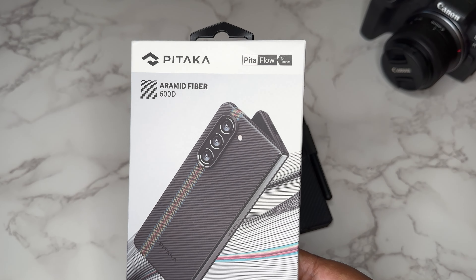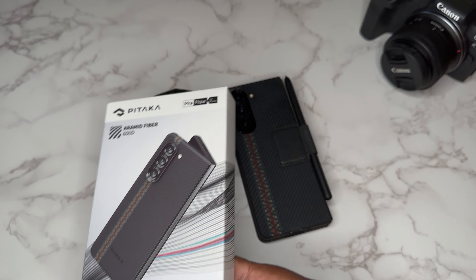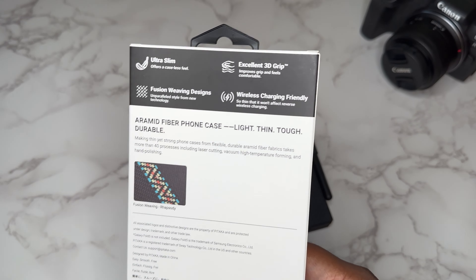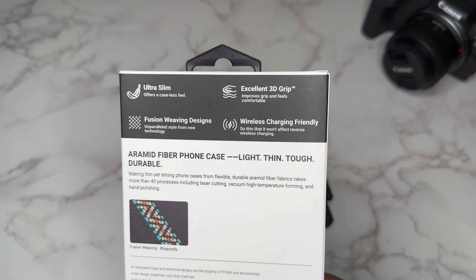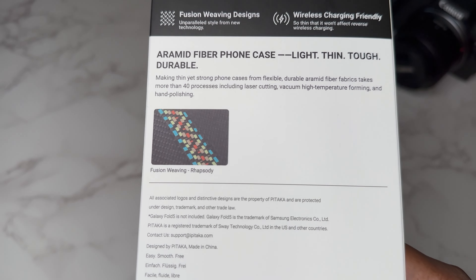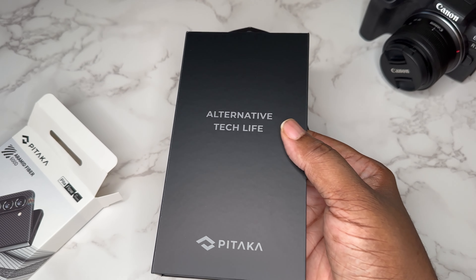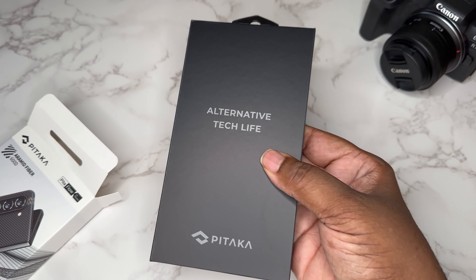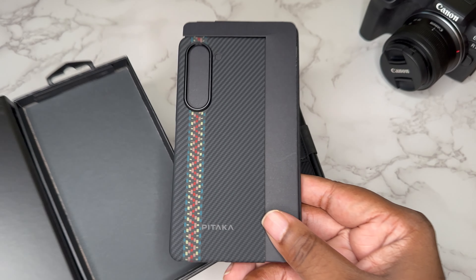So what they made here is the Pataka Air Case. It's basically the same case as the Mag Easy 3 minus the MagSafe powers. As you can see on the back: ultra slim, excellent 3D grip, wireless charger friendly, fusion weaving designs. We got that gorgeous Rhapsody colorway, and I'm going to show y'all this because this is the official case — there'll be a link in the description so you can pick it up.